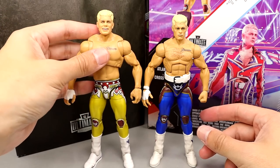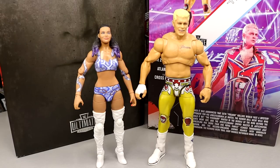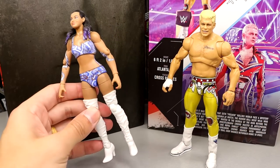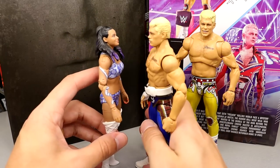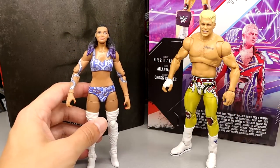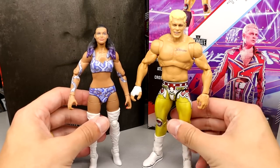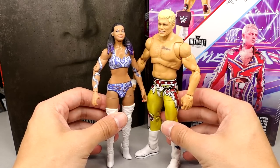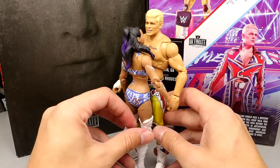Here's the Ultimate Edition Cody up next to the Unrivaled Series 1 Brandi, and these look pretty good next to each other. They scale well — even with her gigantic heels. If you wanted to pose them together in a display or setup, I think you could get away with it. Cody and Brandi look pretty good together.